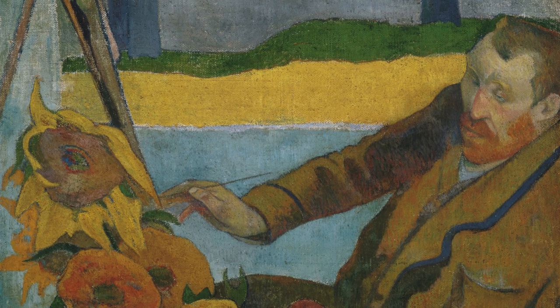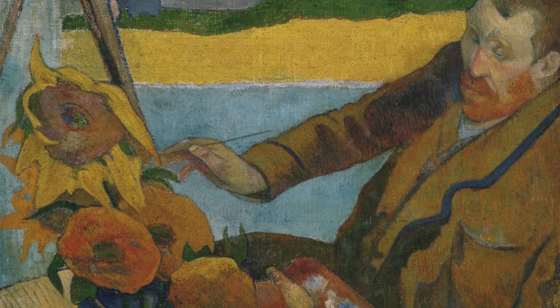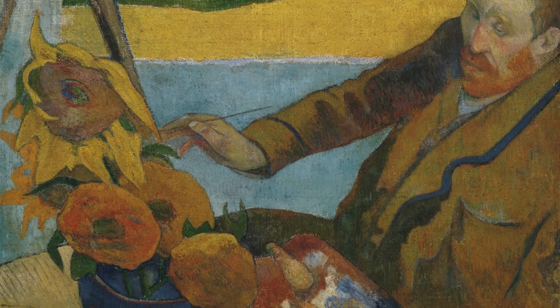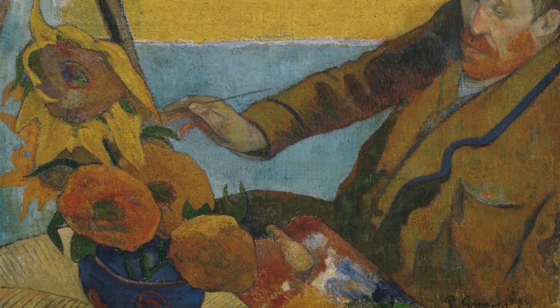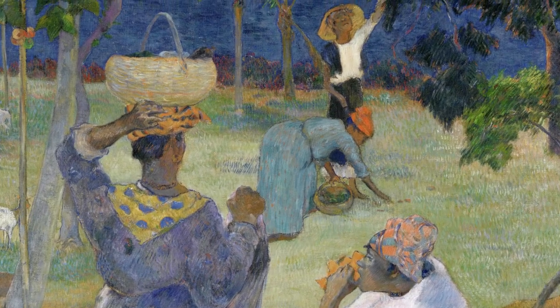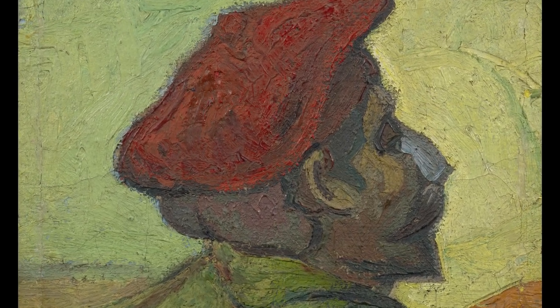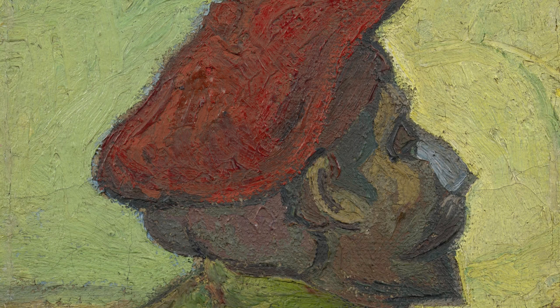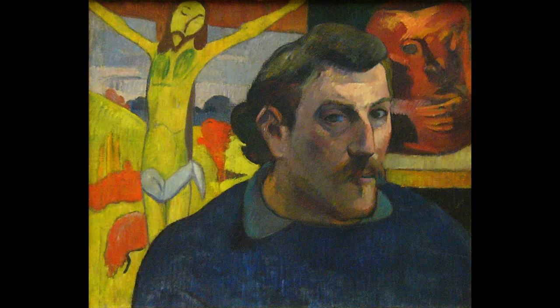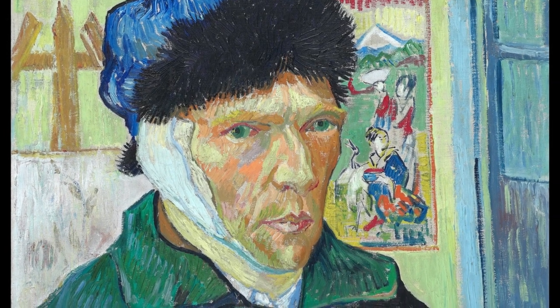During their time together, Gauguin actually made a painting of Van Gogh painting the sunflowers. This was in December, four months after Van Gogh painted his first series, so Gauguin did not actually observe Van Gogh painting these sunflowers — it came from his imagination, like many other works by Gauguin. Van Gogh also painted a portrait of Gauguin during their time together. Gauguin would stay for about two months before the tension between the two became too high. It is most likely that Van Gogh suffered a mental breakdown and mutilated his own ear, which we know from his famous self-portraits with a bandaged ear.